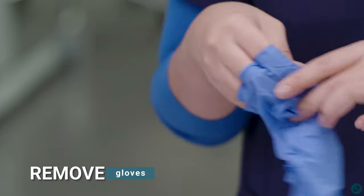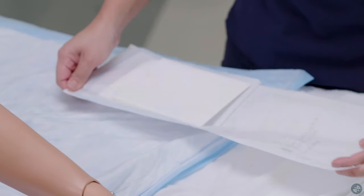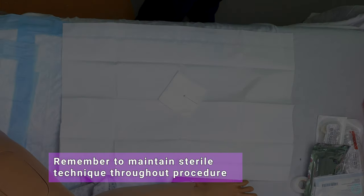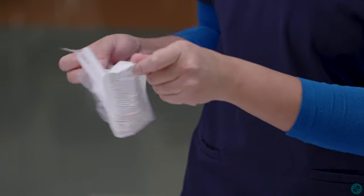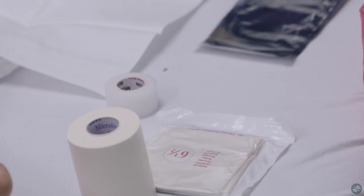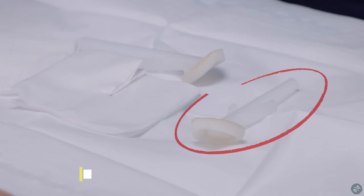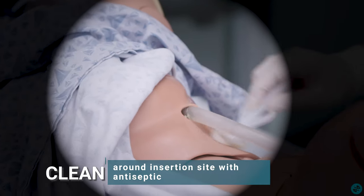Remove gloves. Perform hand hygiene. Set up sterile field. Remember to maintain sterile technique throughout the procedure. Open sterile xeroform petrolatum dressing and place it next to the sterile field. Don sterile gloves.